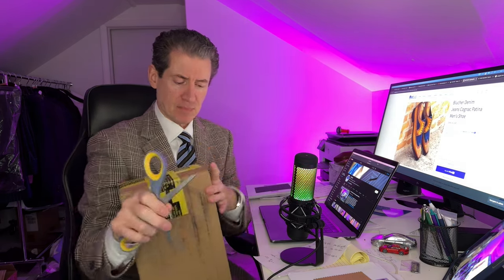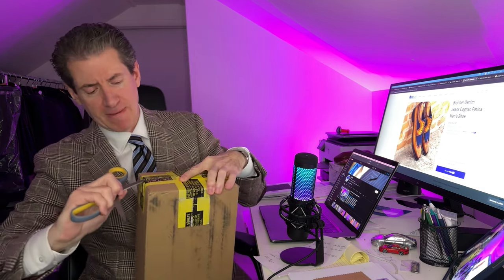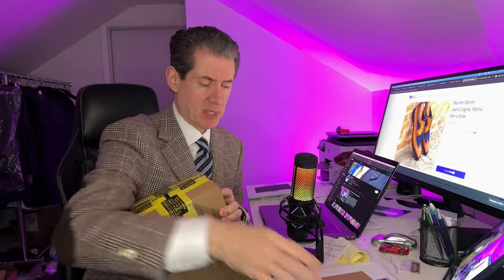Here we go, the unboxing. I have the box right here. Just came in from Spain — all shoes are done in Spain. I'm going to get the scissor out and we are going to open these up right here. Security tape. I have not seen this pair in particular in person as of yet. And of course, the first thing we have to do is the smell test.